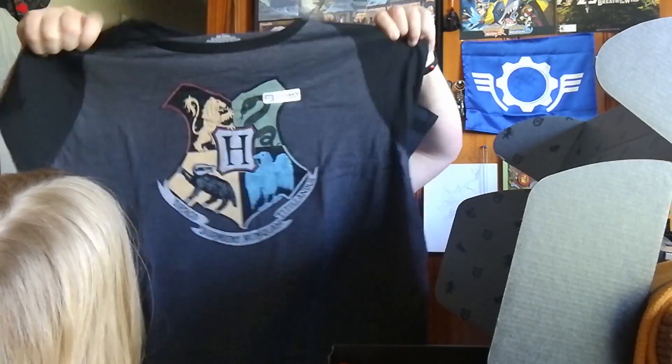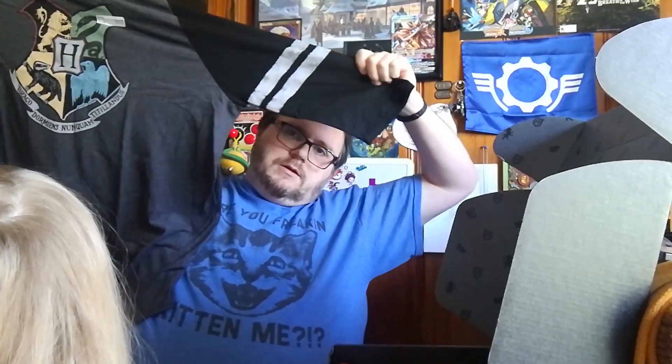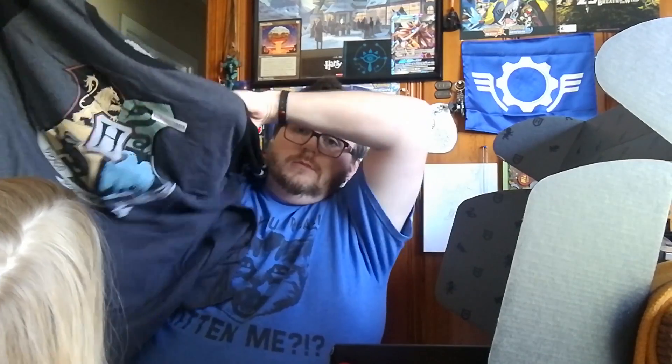Starting with the shirt first because it was on top. It's a three-quarter sleeve, like a baseball tee jersey, with Hogwarts crests on it. It's pretty awesome. And because I chose Gryffindor as my house, I get Gryffindor items.